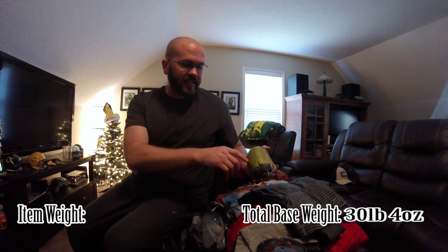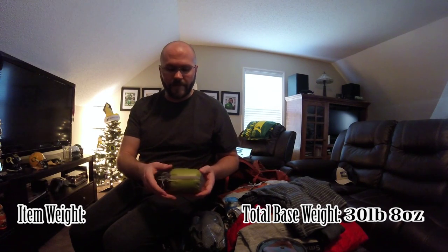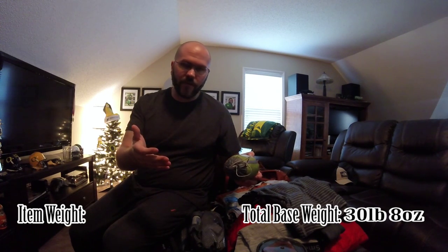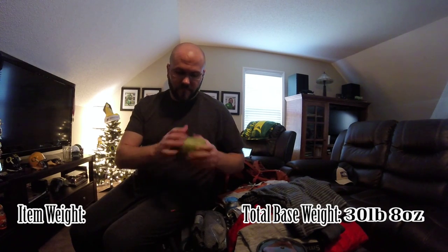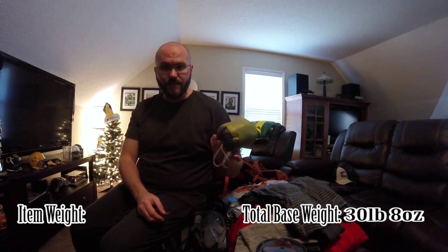My pillow — it's by Sea to Summit Eros Pillow Premium Large. It's like a mummy shape, kind of like your mummy sleeping bag. Very lightweight — takes no time to blow up, probably three or four breaths and it's done. That's the size. The reason I have it in a stuff sack is because it gets out to be about that size even if I try to compress it. A lot of people don't believe in stuff sacks because of extra weight — those are the people that like to go lightweight. There's nothing wrong with that, that's just their preference. My preference is I get more into my bag.